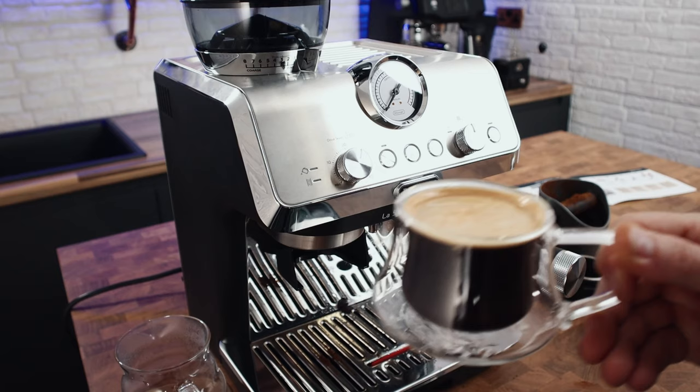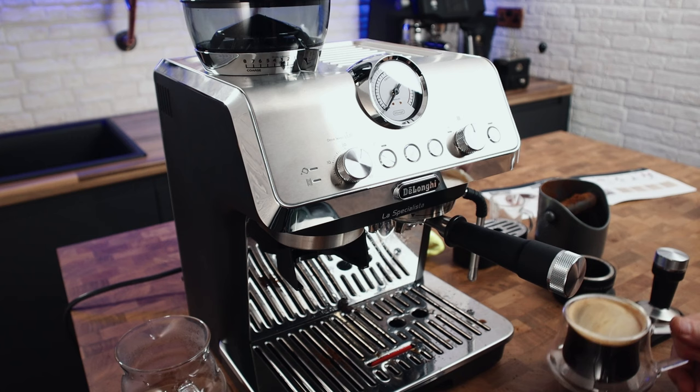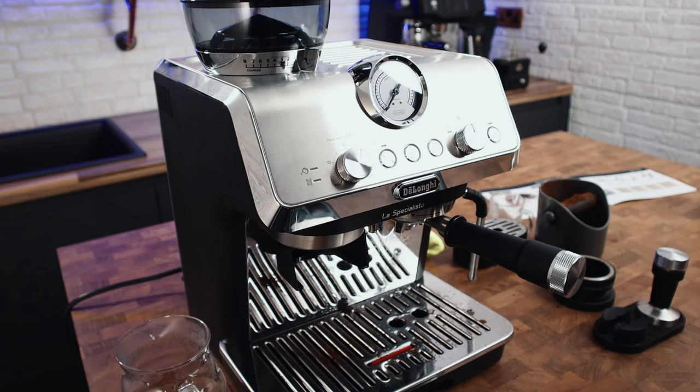By the time you've diluted it with a couple hundred ml of water, or mixed it with milk for a milky drink, you're really not going to taste the under-extraction anyway. If you like long blacks, you might like this machine, especially if you're happy to leave it at grind size 2 or 3. Adjusting the grind for different beans is a bit weird with only eight settings.